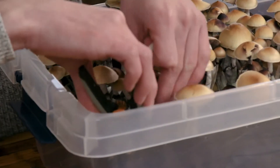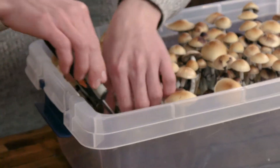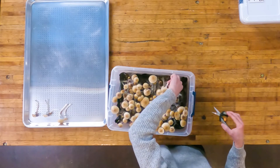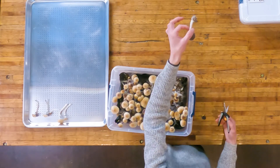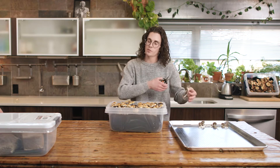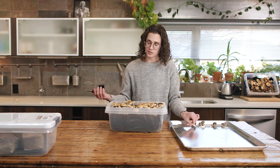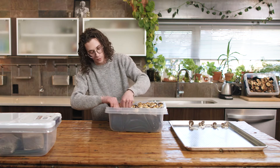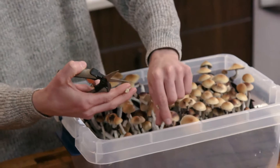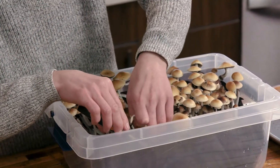When I harvest my mushrooms, I like to snap them at the base because it really doesn't damage the surface as much as if you were to just grab one, twist it, and pluck it. You can see how you're gonna get all of that surface substrate on there. By the time you harvest your entire boombox, it's just gonna completely decimate the surface. If you do knock one over when harvesting, it's not the end of the world — just let it drop back onto the substrate surface.